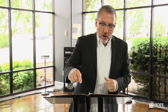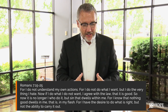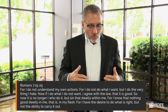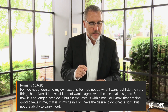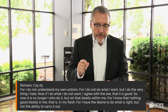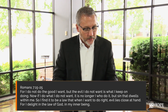Let me give you some scripture. Romans chapter 7, verse 15 — Paul speaking about this tension. He says, 'For I do not understand my own actions. For I do not do what I want, but I do the very thing that I hate. If I do what I do not want, I agree with the law that is good. So now it is no longer I who do it, but sin that dwells within me. For I know that nothing good dwells in me, that is my flesh. For I have the desire to do what is right, but not the ability to carry it out. For I do not do the good I want, but the evil I do not want is what I keep on doing.'